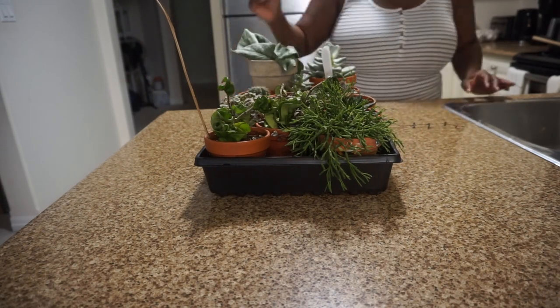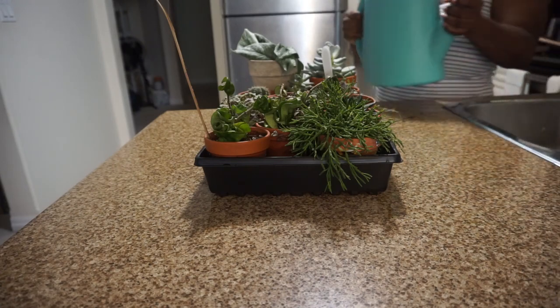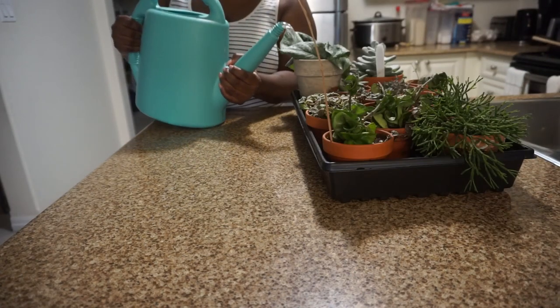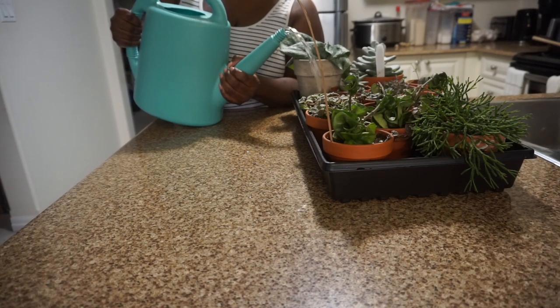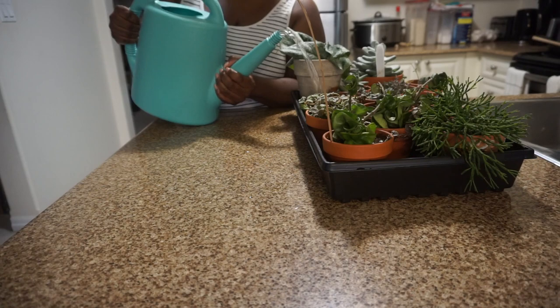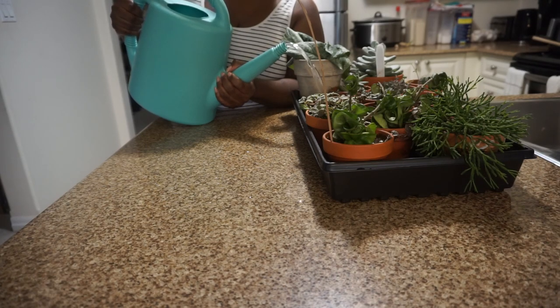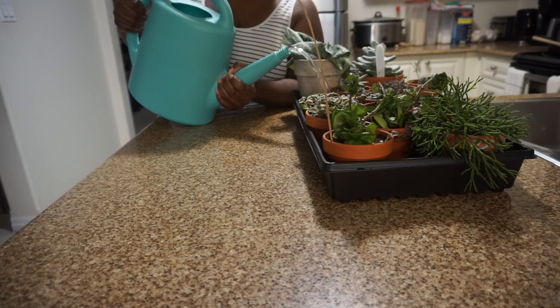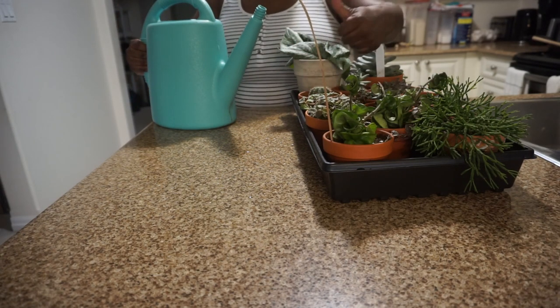Bottom watering is a vibe. So after I put water in the tray, what I do is leave that for a few hours sometimes, depending on how long that soil takes to pull up the water. And I like to just feel the soil afterwards to see if we got an evenly moist situation happening. But that is a vibe, y'all.